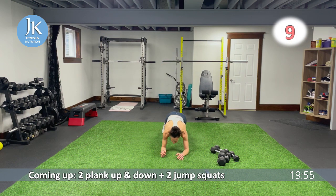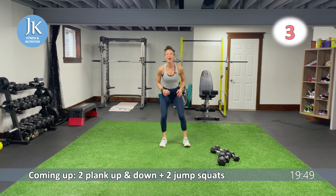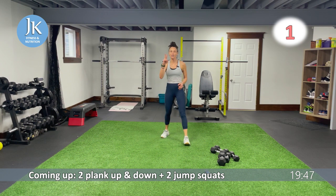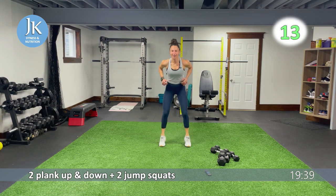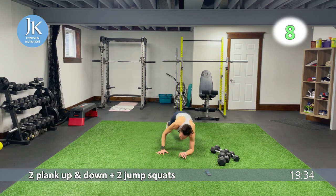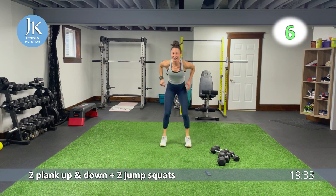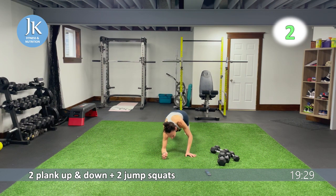Two plank up and down — one, one more. On that second one, two jump squats. Six new exercises, two rounds. Let's go — come on, we are all doing this together. We are all training hard and working hard together. We got this! I'm feeling it — I'm sweaty but I'm loving it. Let's push through all together.